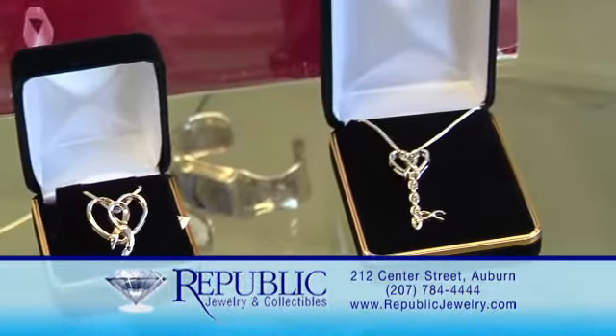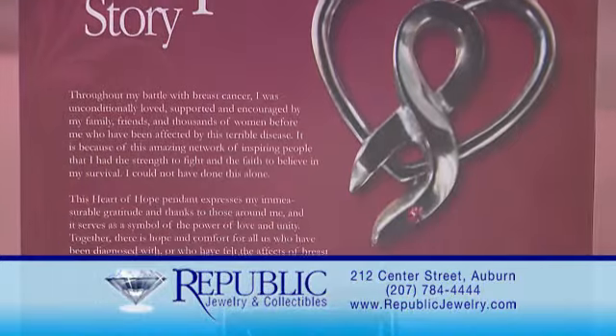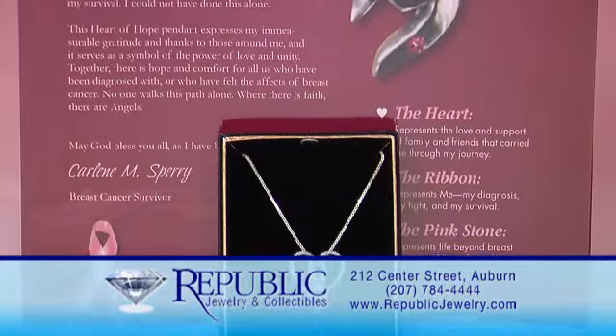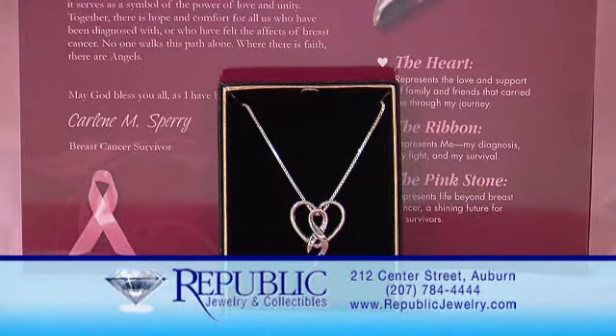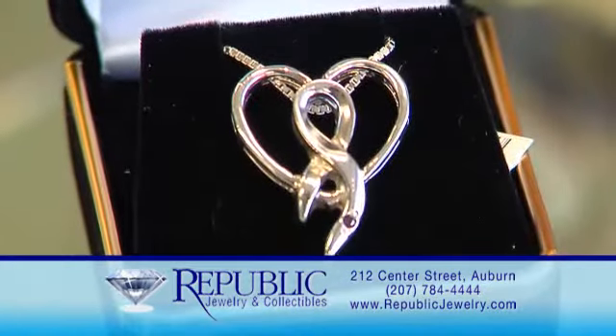The next item in our sterling silver line is called the Heart of Hope and Brenda's Key. Both of these items signify breast cancer. The heart signifies love and support of family and friends. The ribbon signifies the diagnosis and the survival, and the pink stone represents life after breast cancer. Both of these items are designed and created by a local person — her name is Carleen Sperry — and she's also a cancer survivor.